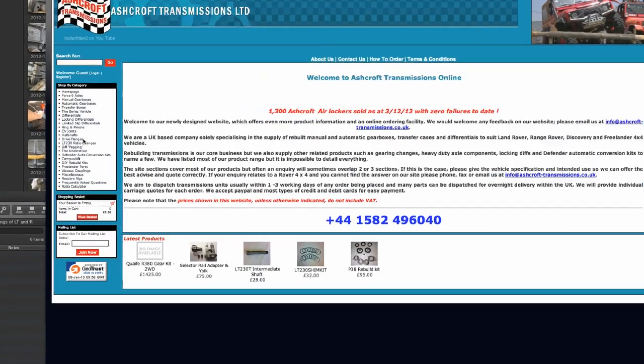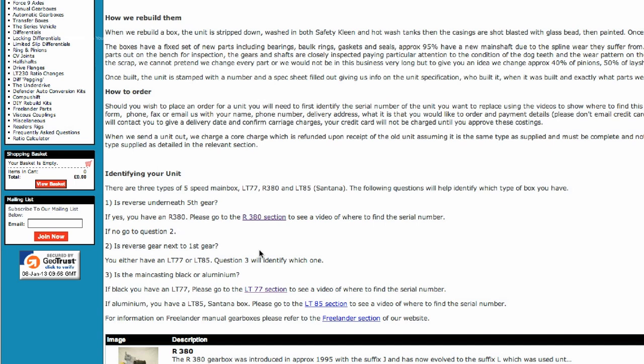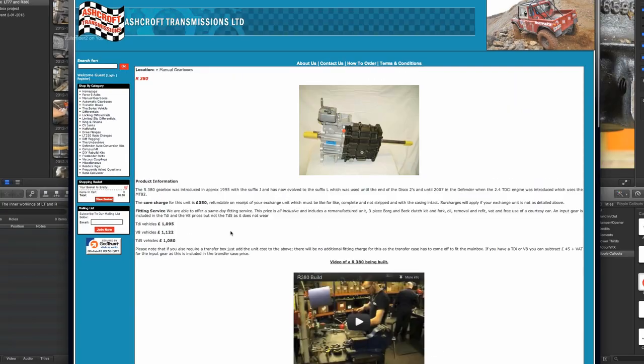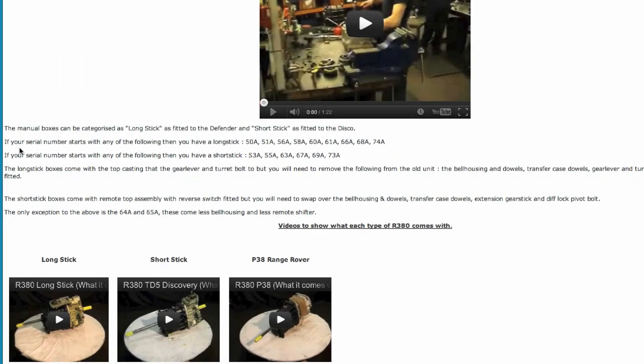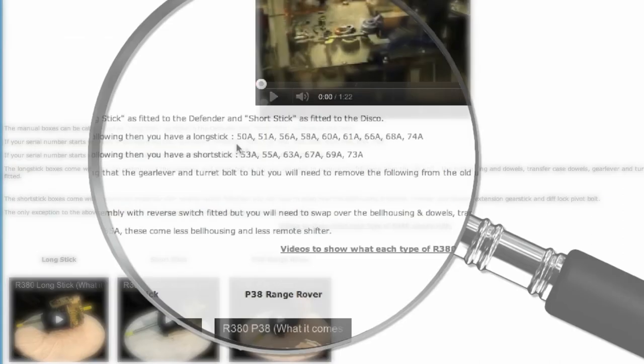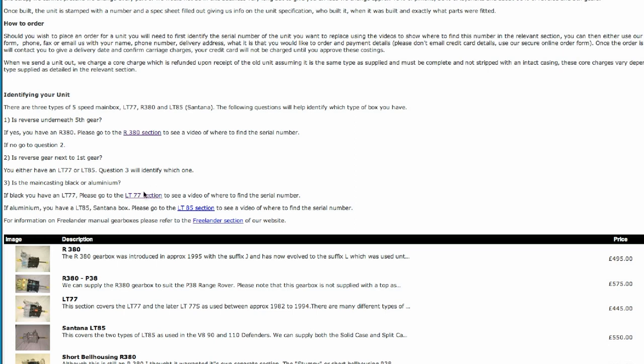If you take a look at Ashcroft Transmissions' website and go to manual gearboxes on the homepage — R380 — and scroll down the page, you can also see a video of a gearbox being built. You'll see the information you need to find out what gearbox you've got, which is very vital when ordering a gearbox. The same applies to the LT77.